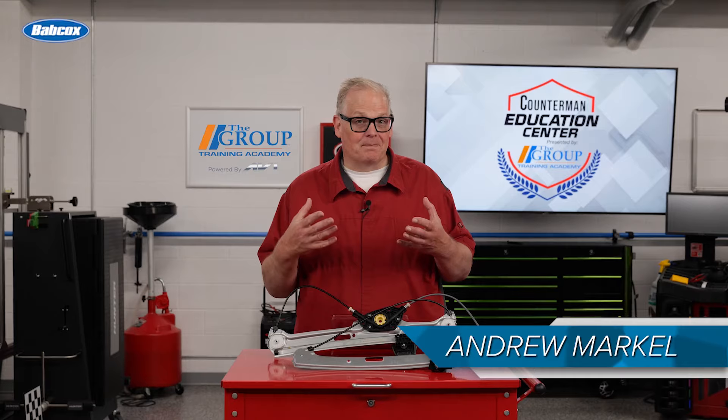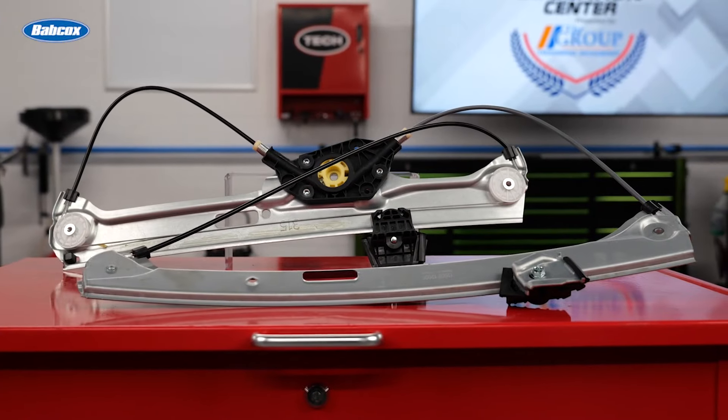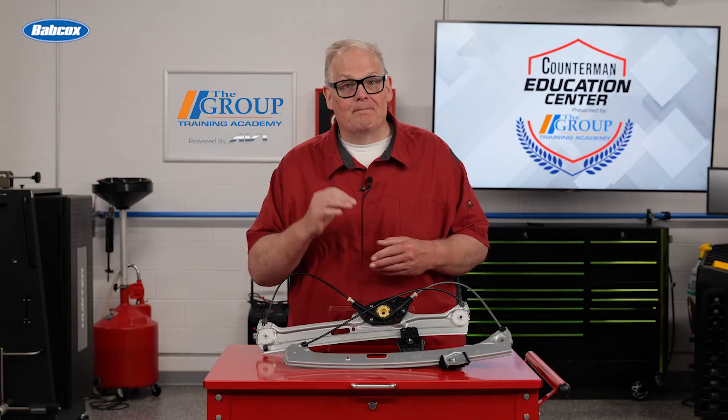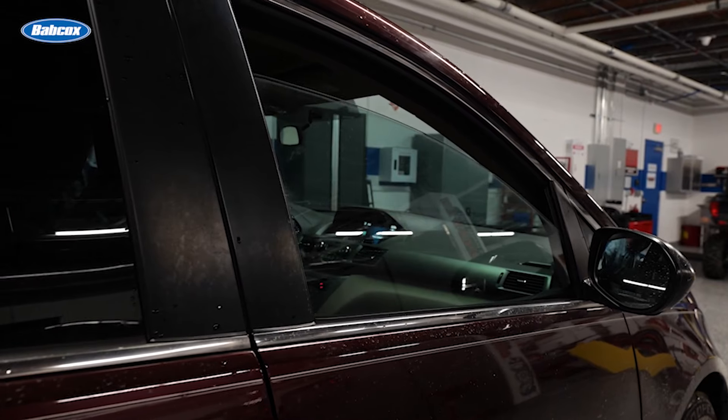A window regulator is a component that allows a single electric motor to lower and raise the glass smoothly and safely. If a window regulator fails or is worn, it can result in damage to the glass and the tracks inside the door, but the driver will complain that they can't get their window either up or down.